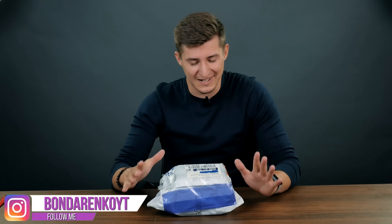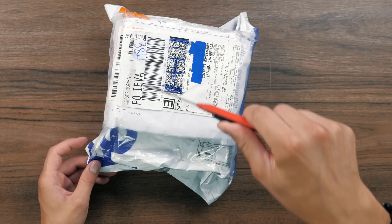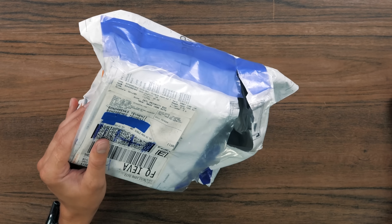This is Cubastic. I have an amazing package on my desk — literally amazing. I know what's in there, but I'm dying to unpack it. So without any further delay, I'll unpack it right now. This package was sent to me from Korea by SmartCubeLab.